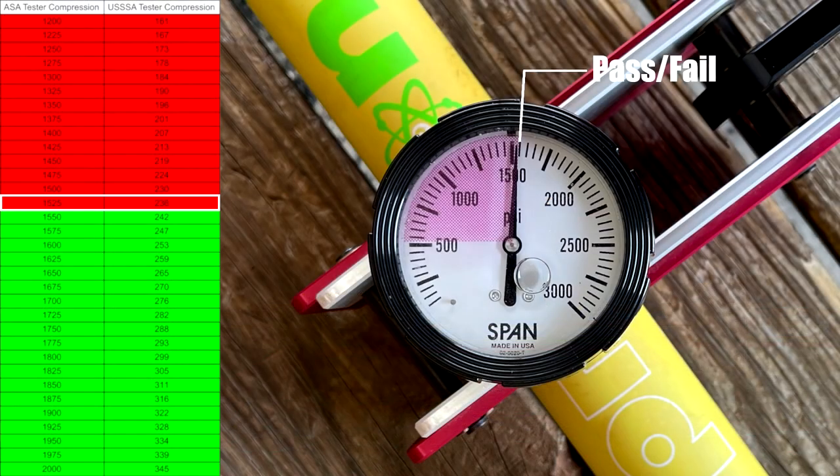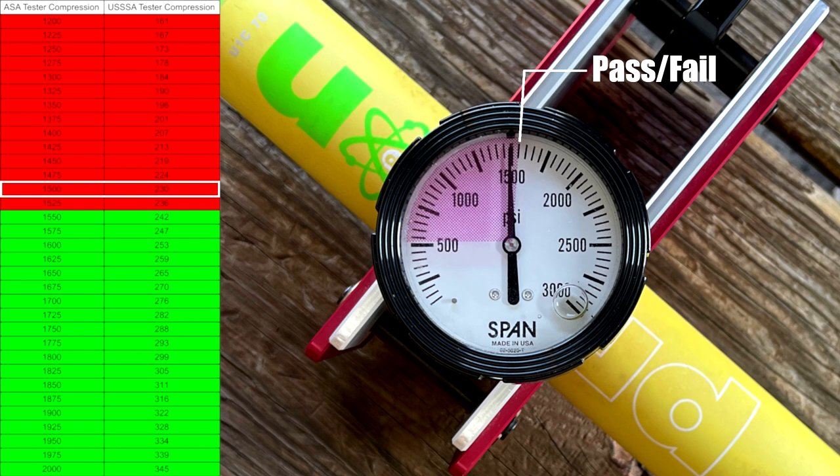Speaking of barrels, let's talk about compression. Angel got 25 swings on this before he sent it, and I threw it on the tester right before we hit. It's already failing compression, even though Proton advertises on their website that they come in at 275 when new. I can't imagine it would drop that fast, especially since they also advertise 250 compression as where they break in and stay for a long time. The one-piece model we reviewed did do what they advertise, but this two-piece did not — just something worth mentioning.